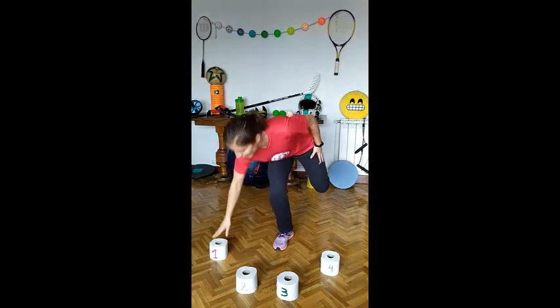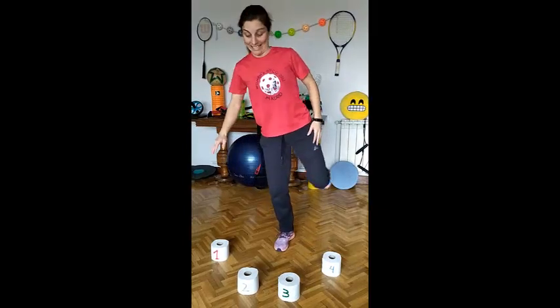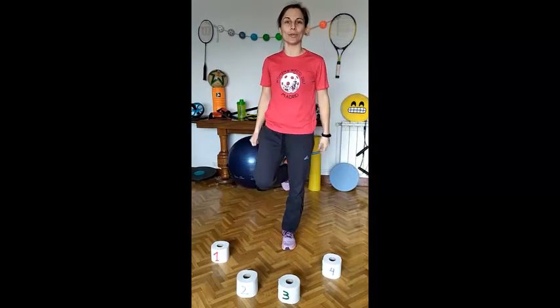Start with your right foot and listen. Number 1. Number 3. Number 4. Number 2. Ok, 4 repetitions. Now do it with your left foot.